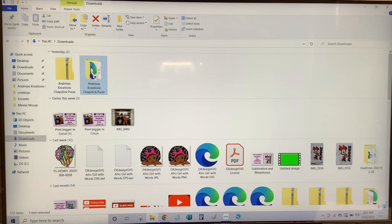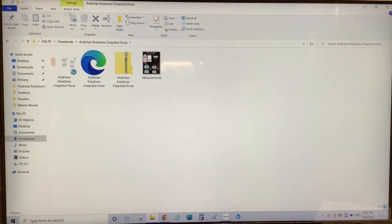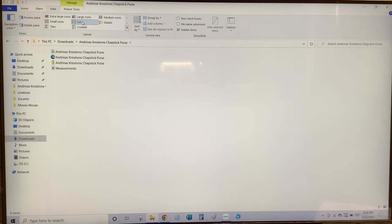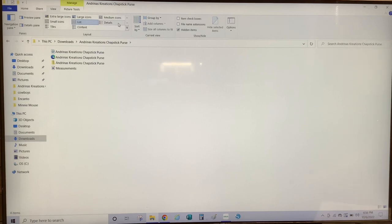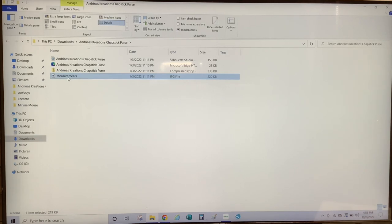So I've already unzipped my folder. Let's take a look and see what's inside. Once the folder is unzipped, you will see that there are three file formats. The first one is a Silhouette Studio file. The second one is a Microsoft Edge file, which is the SVG format. And then you have a JPEG file, which is the measurements. For this tutorial, I will be using the measurement file and the SVG file.